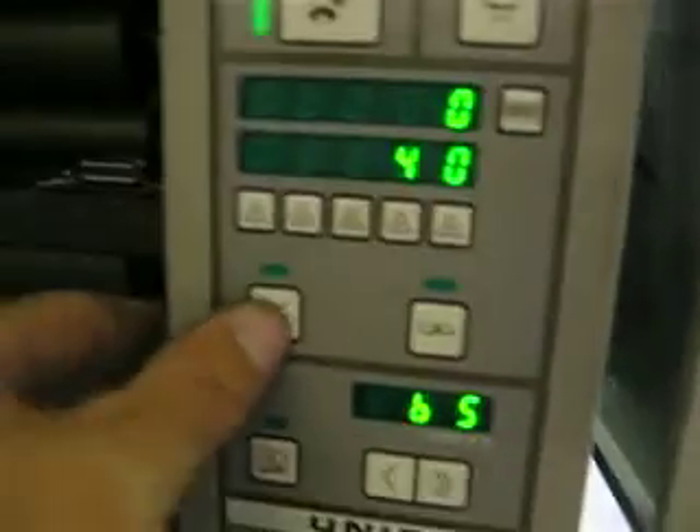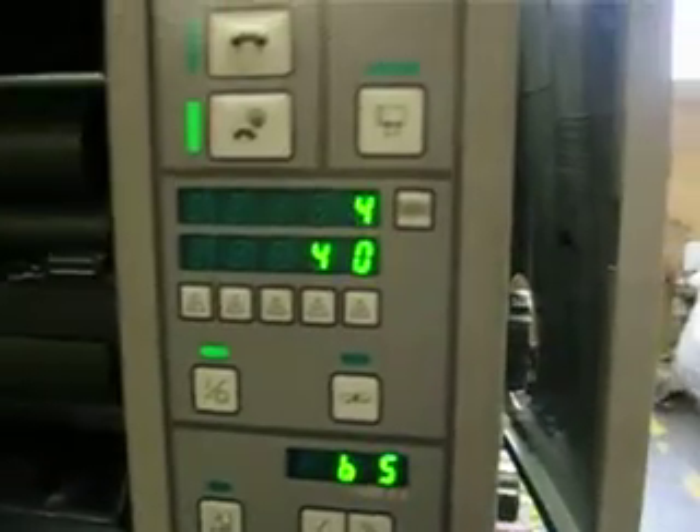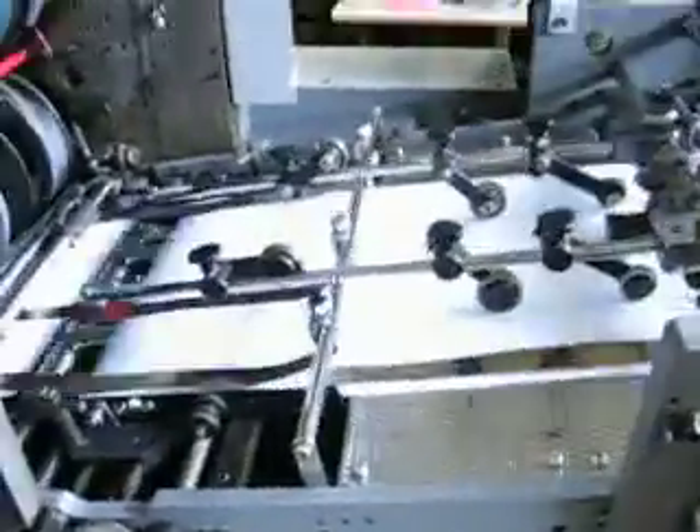We'll even turn the counter on. Now it's going to count and shut off at 40. Take it up to 7 — this is about your normal operating speed. When it gets to 40, everything kicks out. It even does a sheet run down to bring your blanket off a little bit.